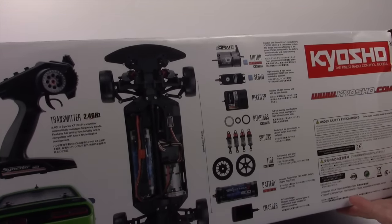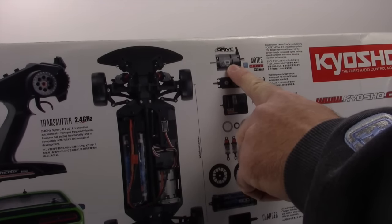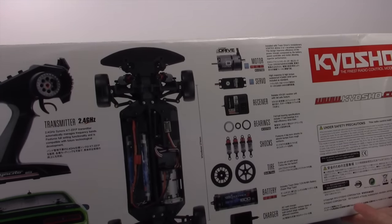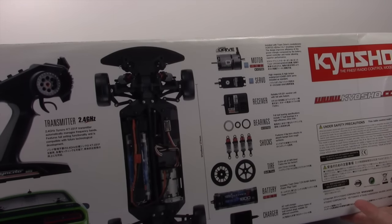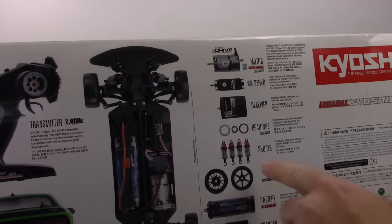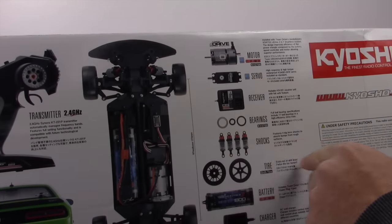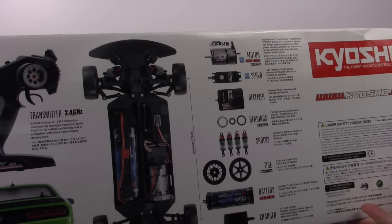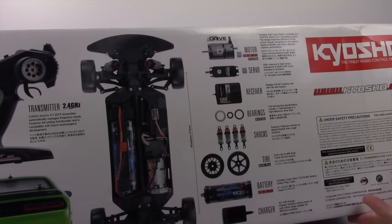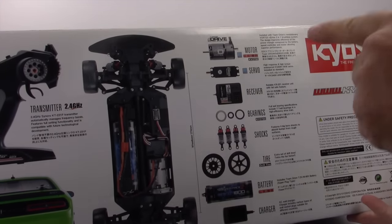One thing I'm really amped about on this vehicle is the new D-Drive system from Team Orion — the new motor ESC combo all in one unit, which I can't wait to check out. Of course you have all the other specs: a pretty decent high torque high response servo, their receiver linked up to the Synchro system, bearings throughout, great shocks, and you get not only grip tires but also a set of drift tires in the box.